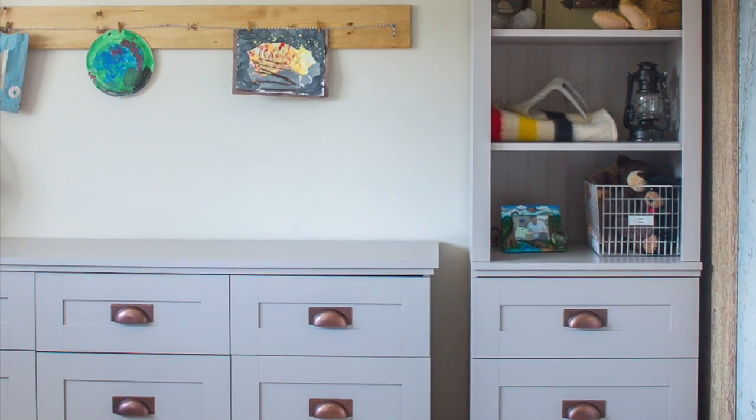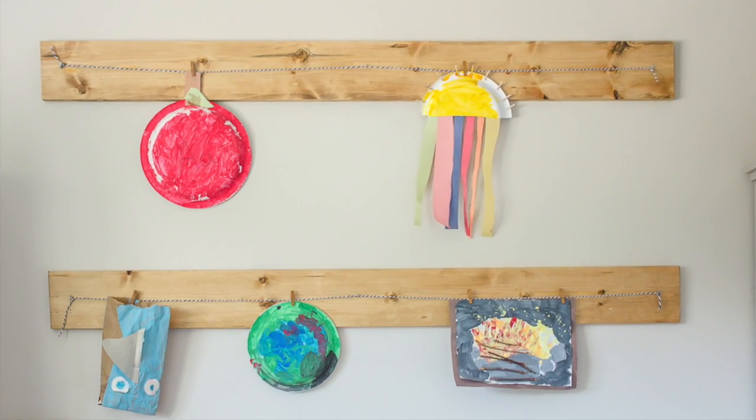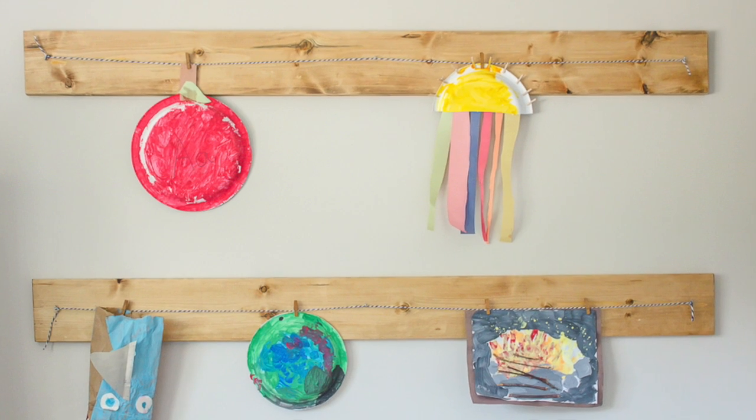Hi friends, Christy here from makingitinthemountains.com and today I'm going to show you a simple way to display your children's artwork.